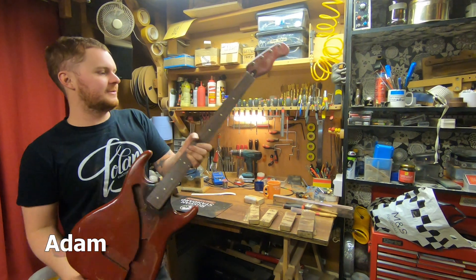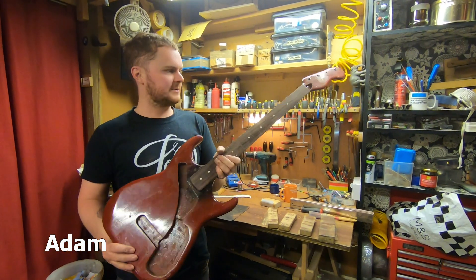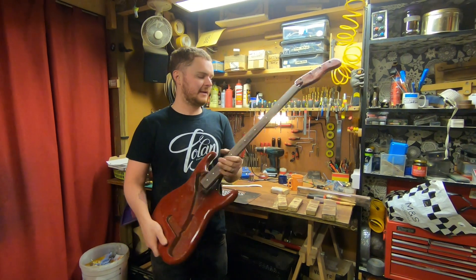So what are we doing to this then? This is an early 60s Burns which is a customer's granddad's guitar, so it's a bit of a family heirloom.